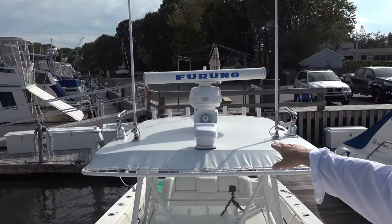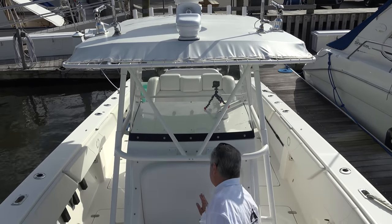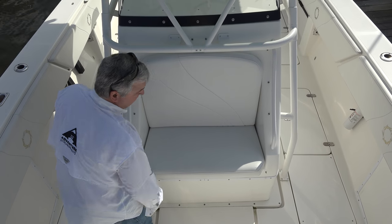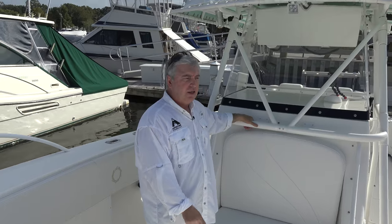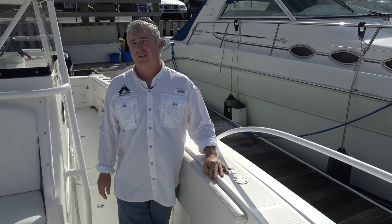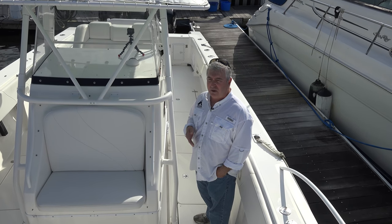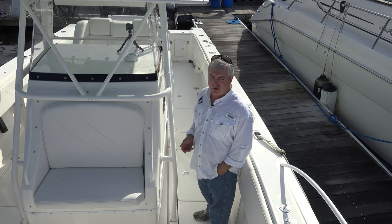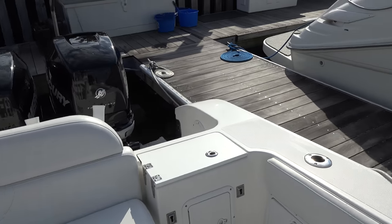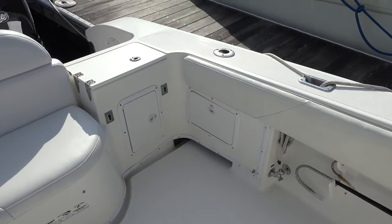We have a hailer — only two seasons old — and a spotlight that rotates, brand new this spring. There's a cooler here where we usually put our drinks. Instead of extra storage, I have an auxiliary tank — 160-gallon auxiliary and a 300-gallon main, so this thing holds 460 gallons total, with a safe range of about 400 miles. The flow scan is very accurate — within four to five gallons when I fill up. There are two pumps: one for salt water and a separate one for the live well, and you can run them separately or together as a backup pump.